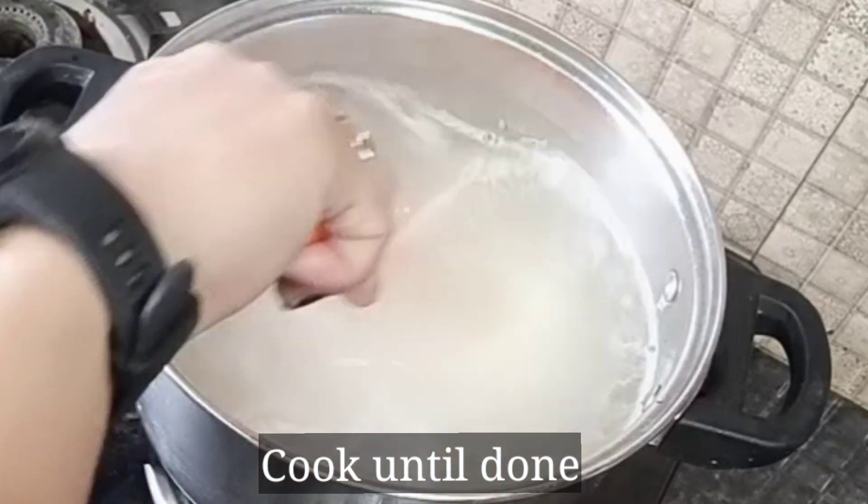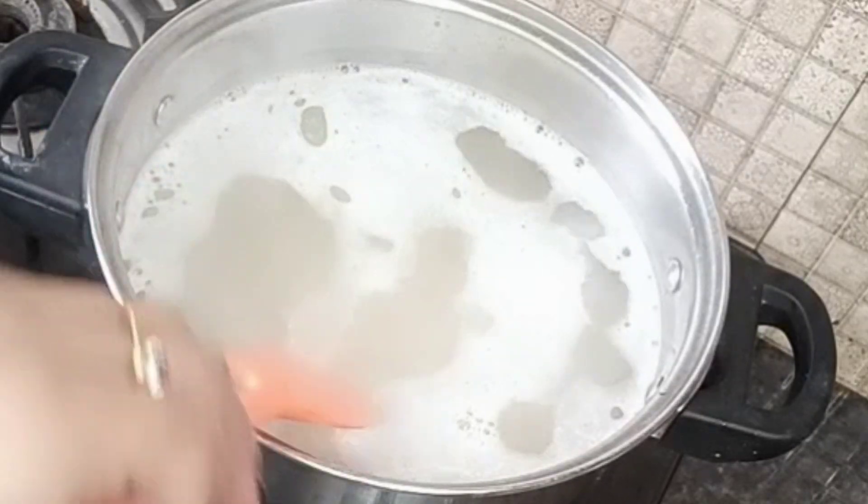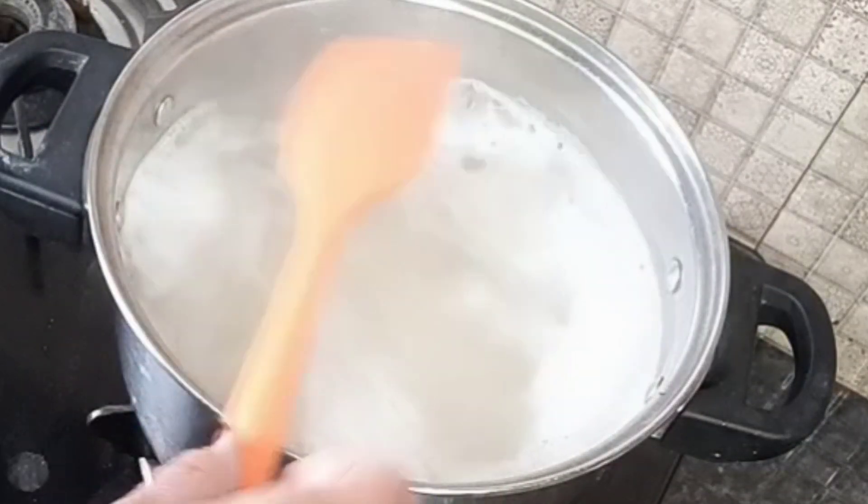The rice should not be overcooked. The rice is ready now.